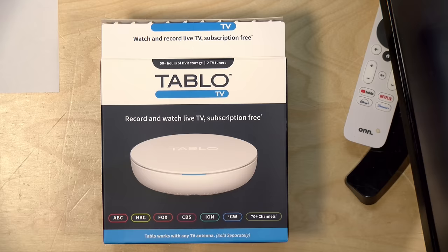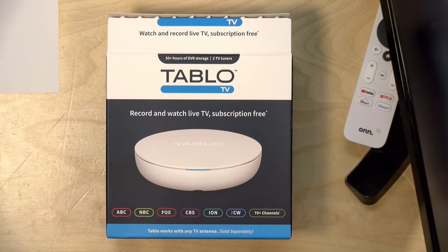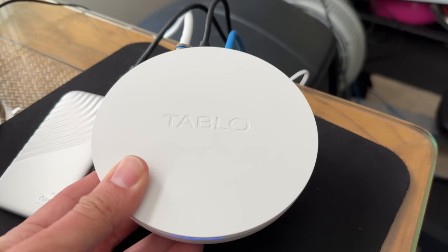The price point on this is $99 for the tuner only. They also have a version that bundles in an antenna, but you don't hook this up to your television directly. You hook it up to an antenna and it delivers the content over your network, so you can put it in the best spot in your house. I've got mine hooked up upstairs next to where my antenna is, and it's a pretty attractive white plastic device.